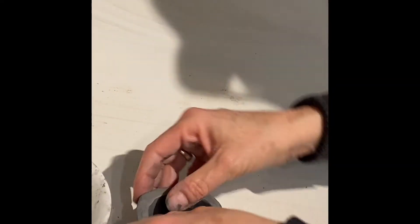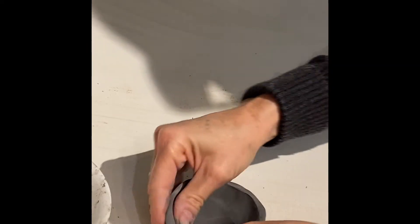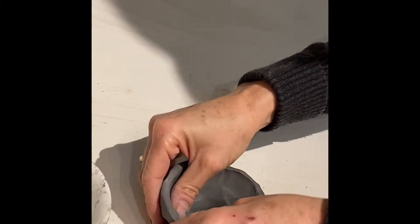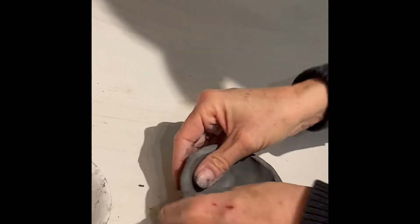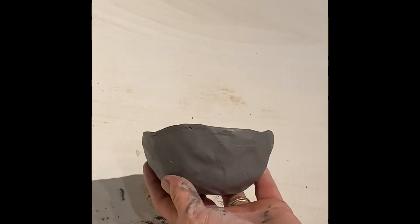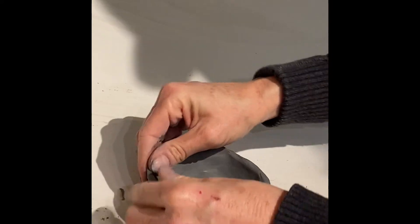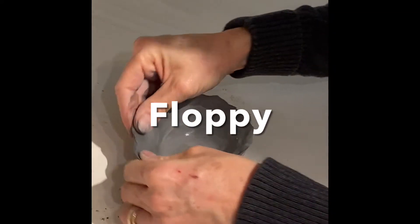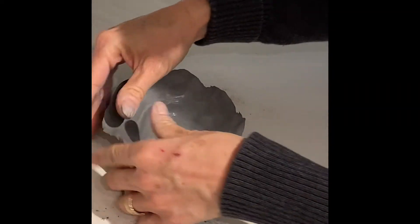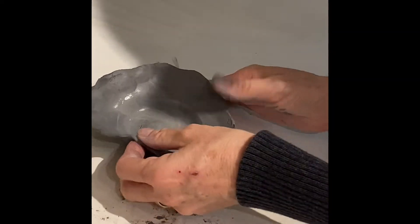If we build our pinch pot on a table, it gets a flat bottom and much wider sides — sometimes it can get very thin very fast. If you work on the tabletop, know that you're going to get a flat-bottomed, thin-walled bowl shape. Sometimes if you keep it on the table and work it too long, the edges get really floppy and fragile. It's best to work in your hand to maintain control and a rounded profile.